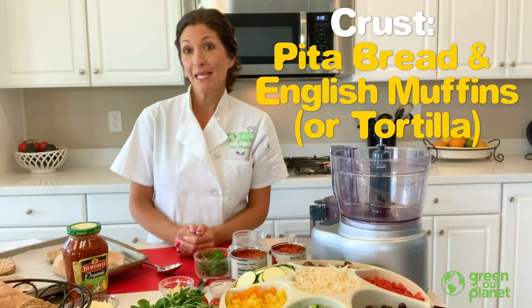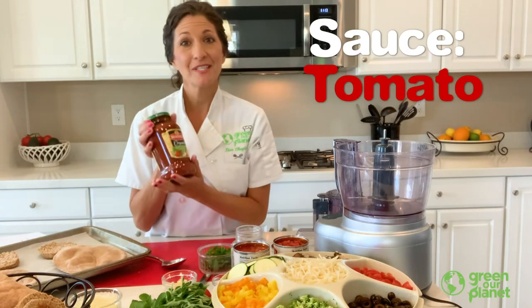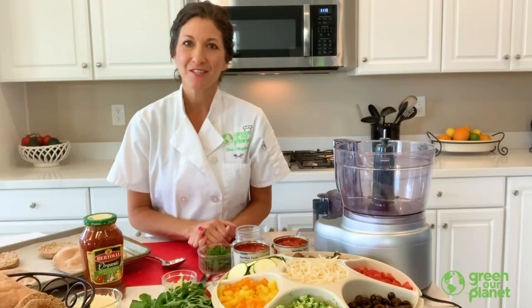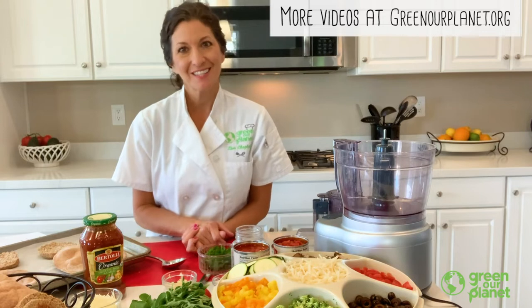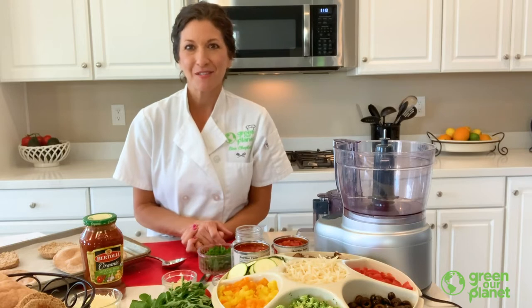To keep it simple, instead of making dough, we're going to use pita bread as our crust and also English muffins. For our sauce, you can use any kind of jarred tomato sauce that you might have in your pantry, or I'm going to show you how to make a quick easy tomato sauce using some fresh ingredients, fresh herbs from your garden, maybe fresh tomatoes, and then also some canned tomatoes. This is a super simple tomato sauce, really easy to make, that's going to be so delicious on your pizza.